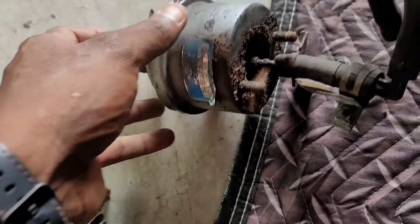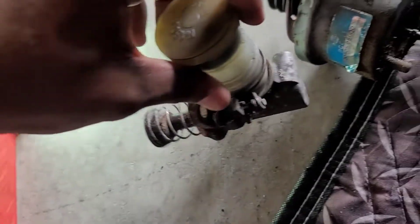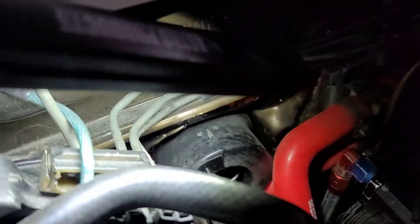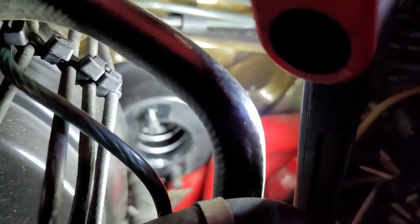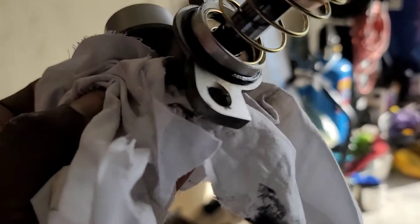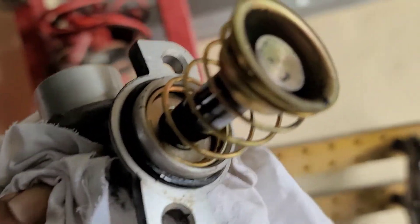I'm going to examine the inside and make sure everything's good. This looks like a good piston, but it's always good to have a spare. Looking down in there - it may have been leaking. I think it was leaking a little bit. I can see down in there but you guys can't really see it well. I'm going to clean it all up and do this rebuild.